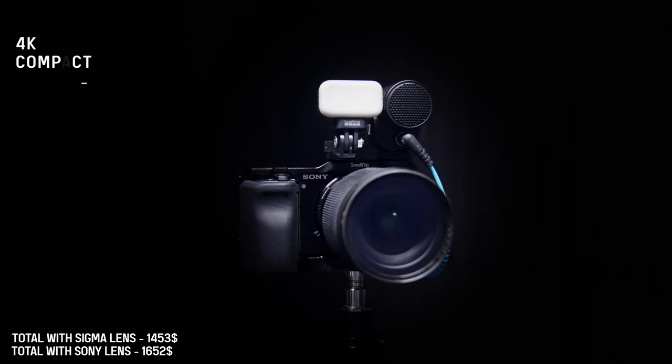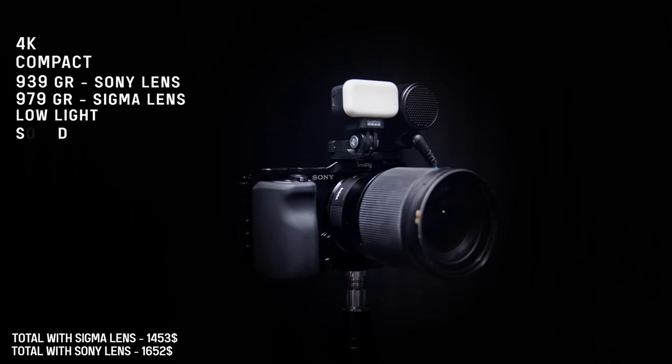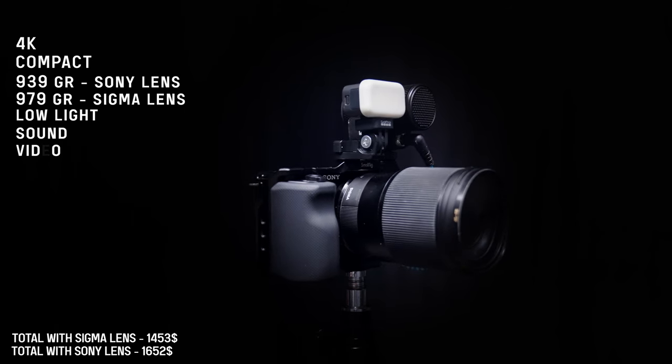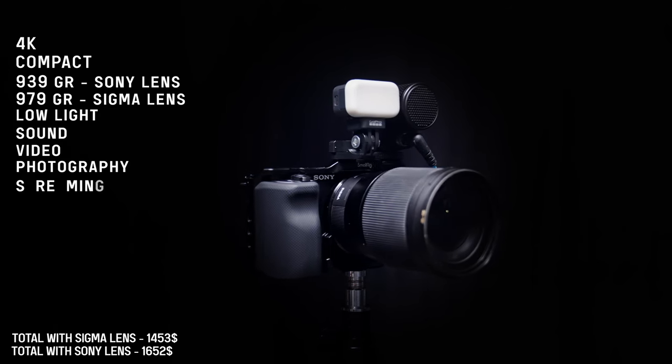A budget mirrorless camera with a good lens will improve your video quality a lot. The investment on a camera like this is not going to be that big compared to a full-frame professional camera at seven, eight, nine, or ten thousand dollars — this is under two thousand dollars. But the difference between this and a smartphone is huge.